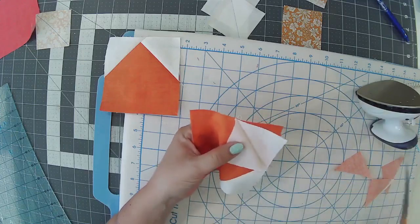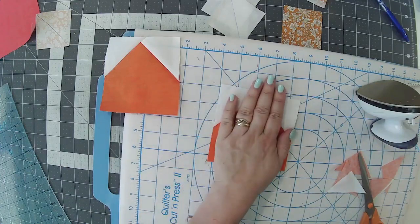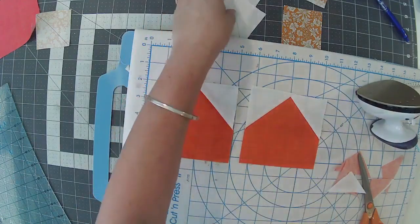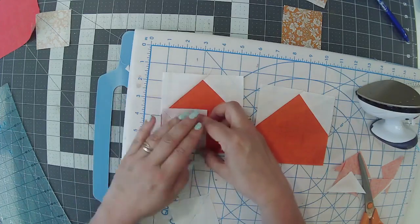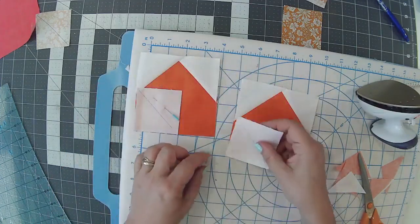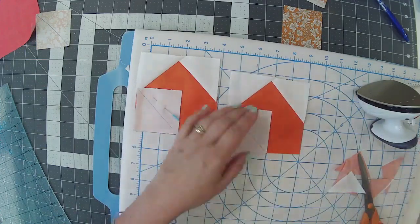I genuinely love the wool pressing mat — I thought it was going to be gimmicky, but it's really nice, particularly if you use a bit of starch. It comes out really crisp. Lots of you have already got them — brilliant! I don't do gadgets for gadget's sake, I believe in keeping money for pretty fabrics. But having had this one to play with on Creating Craft, I highly recommend it. Now I'm moving down to the bottom-left corner — just repeating the process.